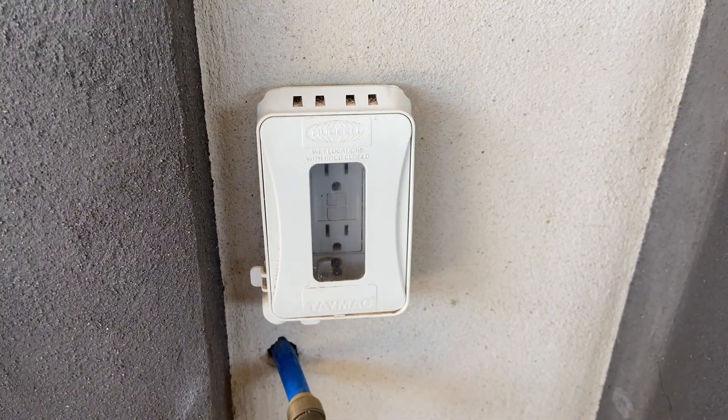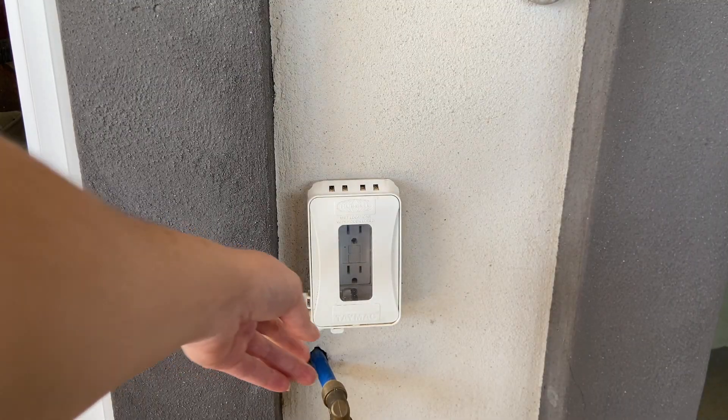These are easy to install and again with hurricanes and a bunch of rain and weather, we've never had a problem with our outlets.